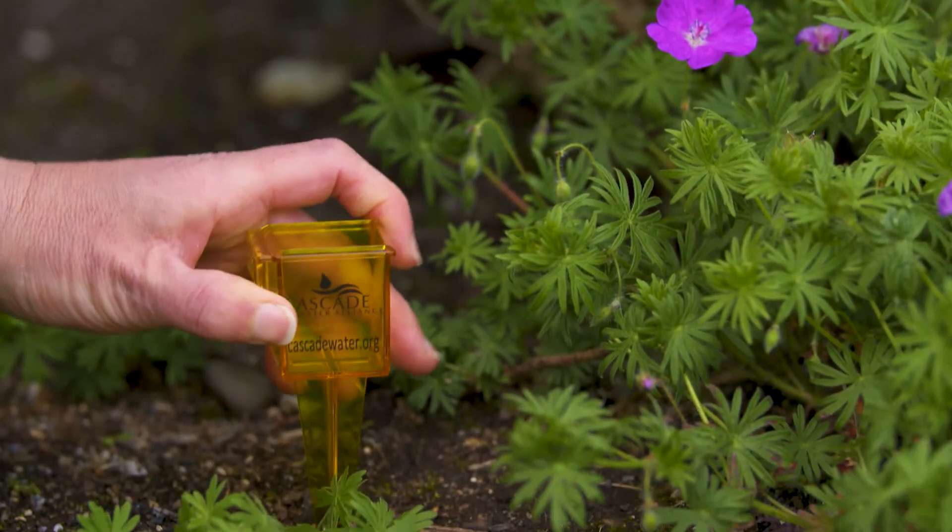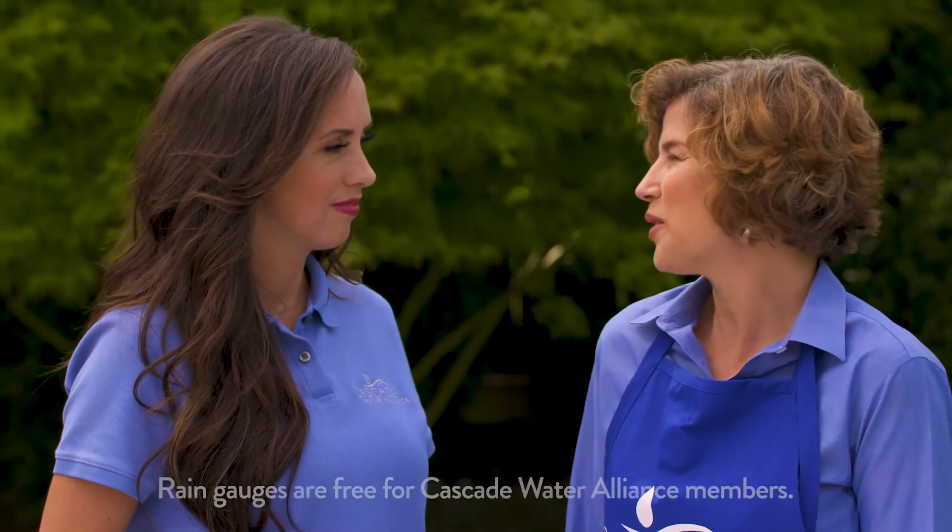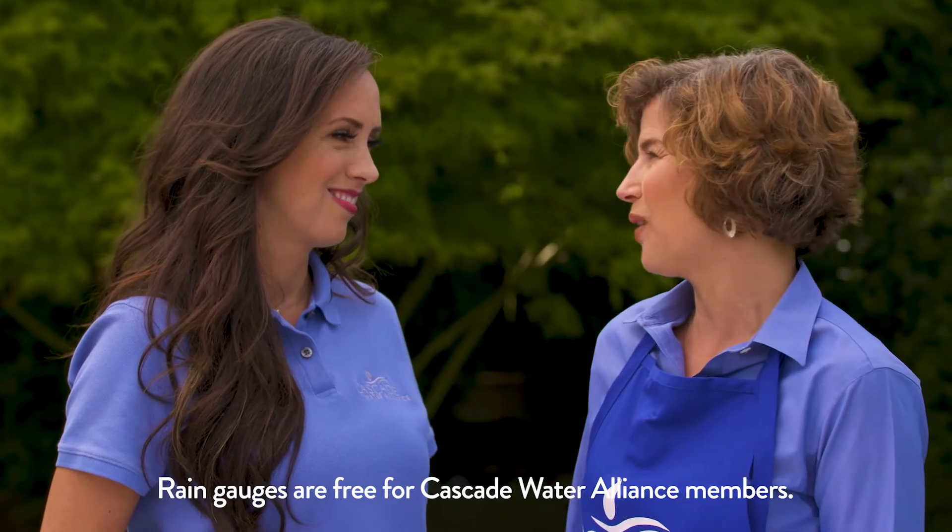I like to place my rain gauge where it's really easy to see. Make sure you check it on the same day every week. Paula, where can I get a rain gauge? Well, here's the best part — they're free from Cascade Water Alliance.